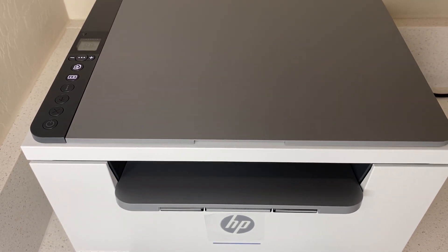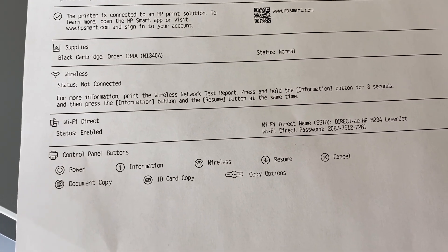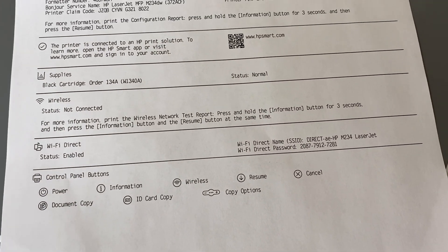I printed out the information report. It just tells you whether you're connected, how your Wi-Fi is, your supplies, and if there's any direct problems.